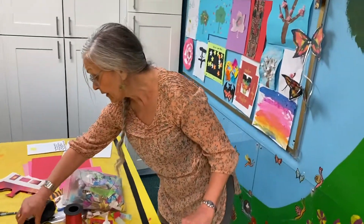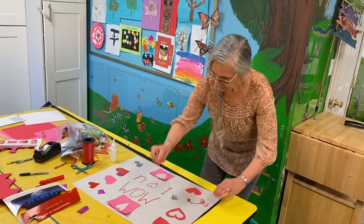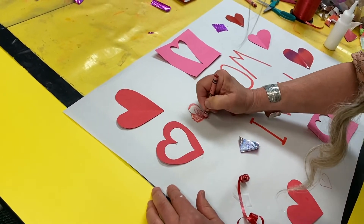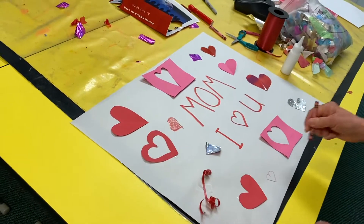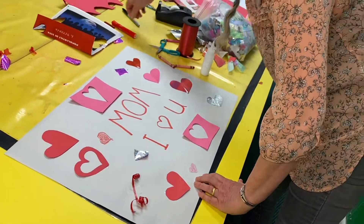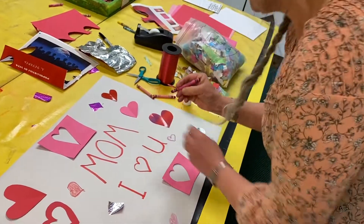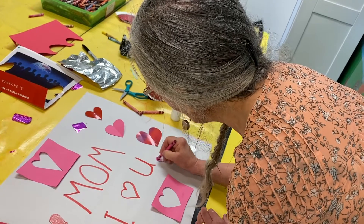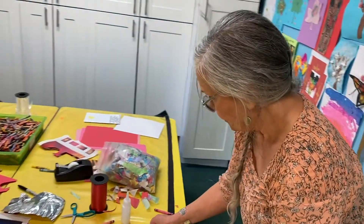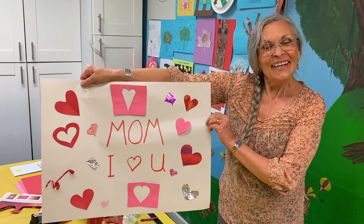Now if you don't have paper to cut out, no worries. You can draw hearts — I'll draw a few with my crayons. There are so many good colors for hearts, and you can always color them in if you like. Markers are good too, paints — you could use paints. Let me color this in. Another one over here. What is this color called? Cerise. I love reading the colors on crayons. Cerise is a beautiful color. I think it looks good. And it's done.